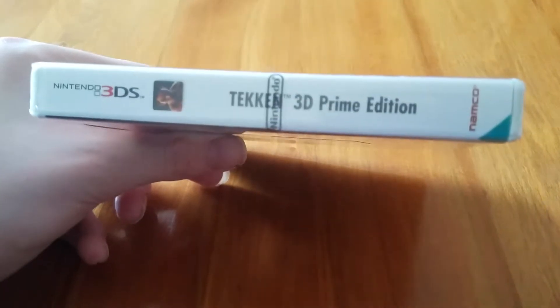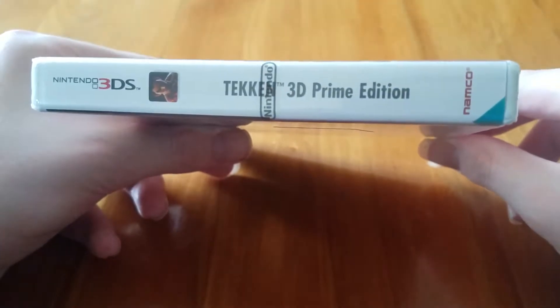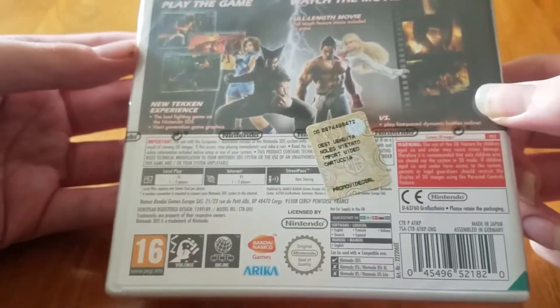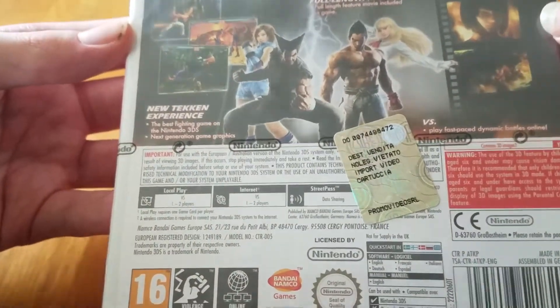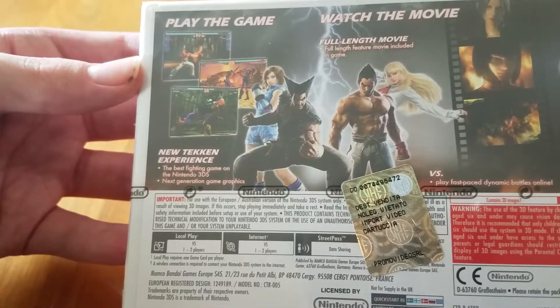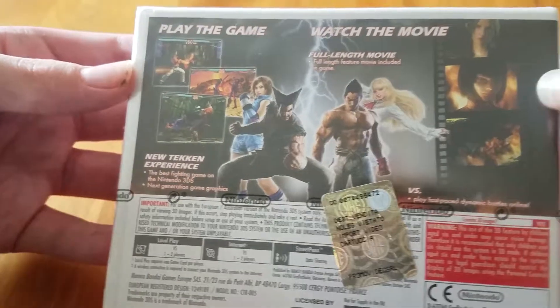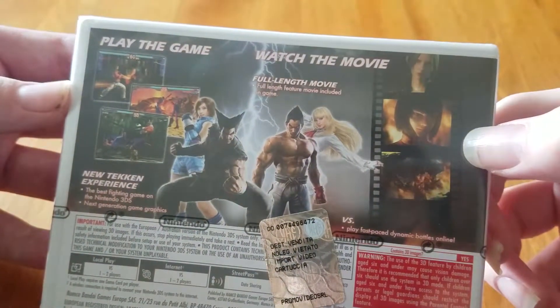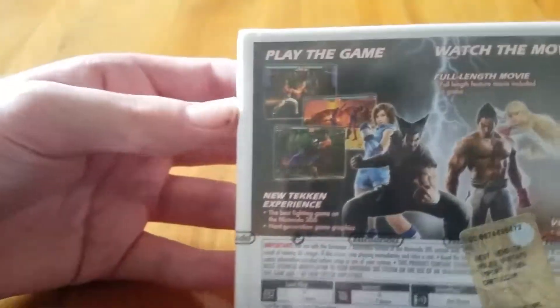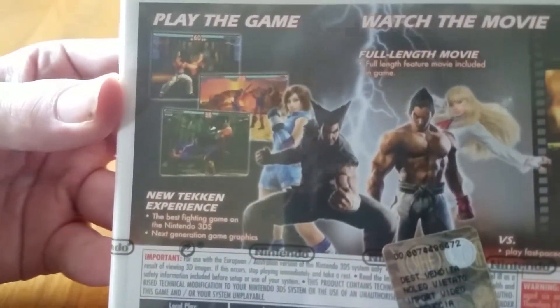It's still doing the focusing issue. Whatever — Tekken 3D Prime Edition, that's what it's called. Obviously vintage. Play the game, new Tekken experience, the best fighting game on the Nintendo 3DS, next generation game graphics. Watch the movie — a full-length feature film included in game — and there's some gameplay screenshots.